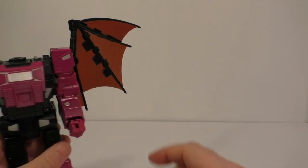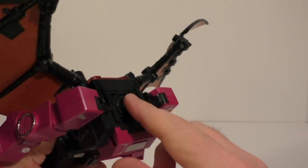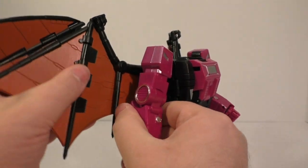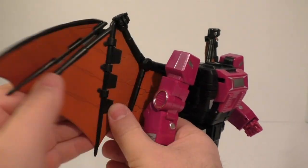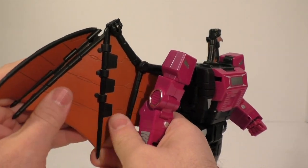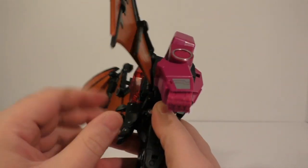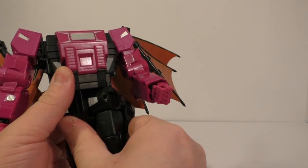This thing is super tight here — it does not want to move. The back wings are on ratchets, you've got a hinge going here, a hinge here, a swivel here, hinge here — all that works decently, I guess. I'm really not happy right now, guys. Waist swivel is there.